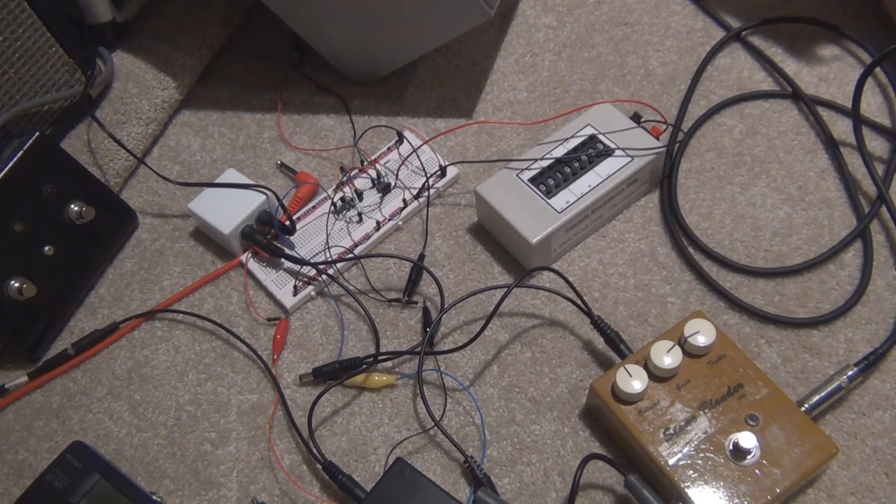It's much easier to put together than the Ruby Amp in my opinion. I had all sorts of problems with the Ruby Amp and the LM386 — noise issues, oscillation — it was a bit of a bugger to get going. Whereas this one I've just put it together and it works straight away.